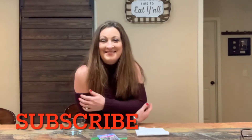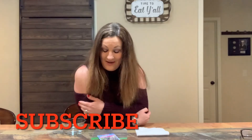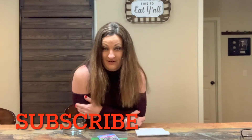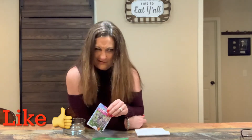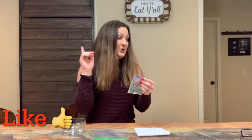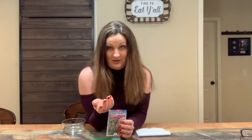Hi guys, this is Carrie from Rock and G Farm. Today I'm going to be talking about cold stratification of my lavender seeds. What is cold stratification? Cold stratification is when we manually place our seeds in a cold environment to bring on dormancy for a period of weeks so that we'll get better germination.